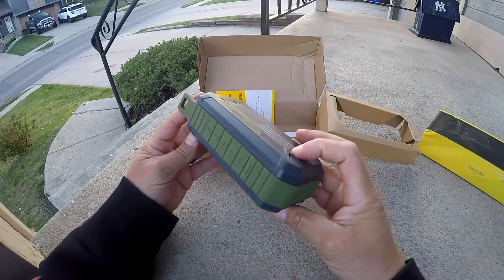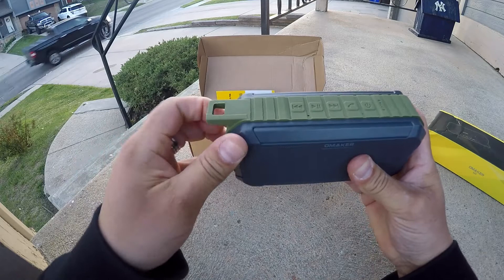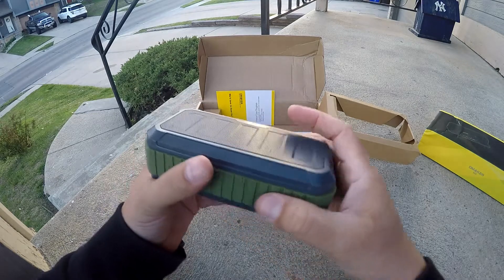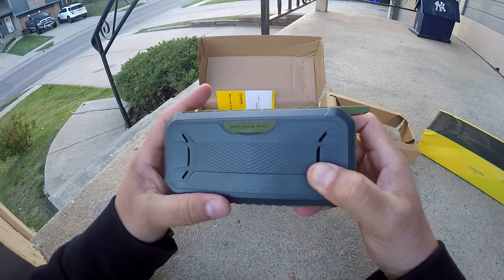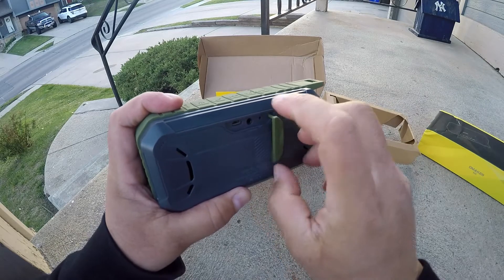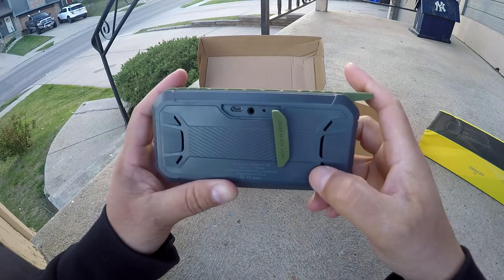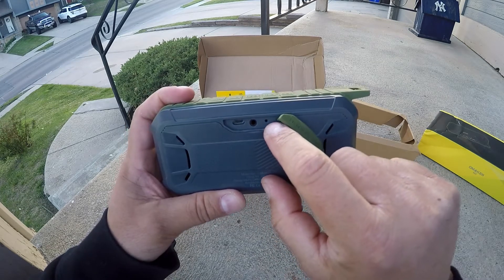This rubberized part looks like it might come off — maybe it's replaceable, but I'm not sure. It's all super soft rubberized and feels really nice. On the back of the speaker we see some inputs: auxiliary in and reset. As you can see, these are ports sealed with a rubber door to make it splash proof — not waterproof. There's a USB port, auxiliary 3.5 millimeter audio jack, and the reset button.